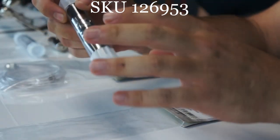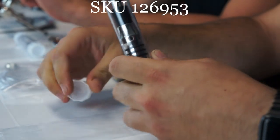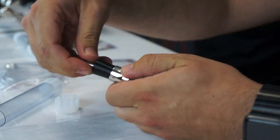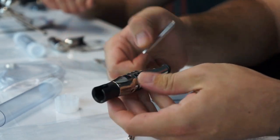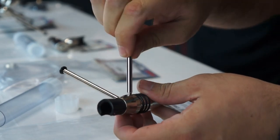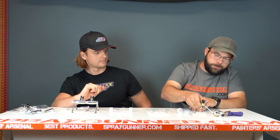I think two of their coolest holders. Let's start with the small one, just show it up. So this is the Evolution Design airbrush holder. It's going to come in your little plastic tube here. You'll just slide it right out, take out the legs, and there are two ports where you'll screw the legs right in. Boom, ready to go.